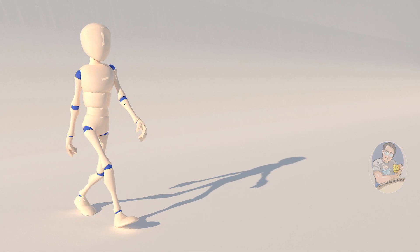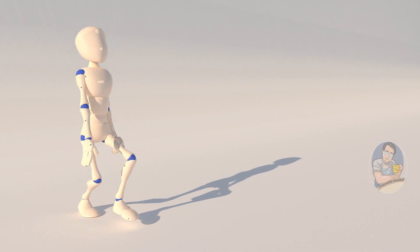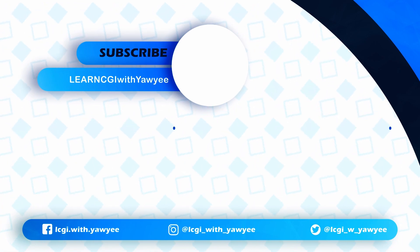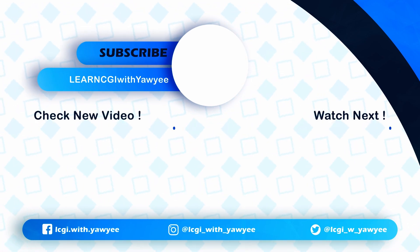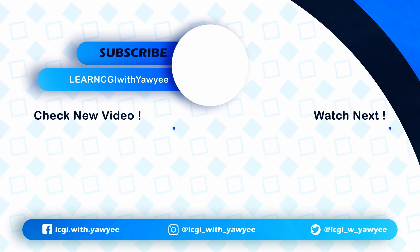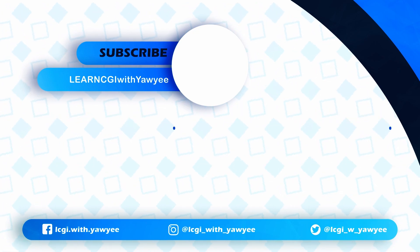That's all from my side for today. Thank you so much for watching this tutorial. If you like my content, please feel free to subscribe to my channel, hit the bell notification button and the like button so you won't miss any new content in the future. Thanks, and I'll see you in the next video.